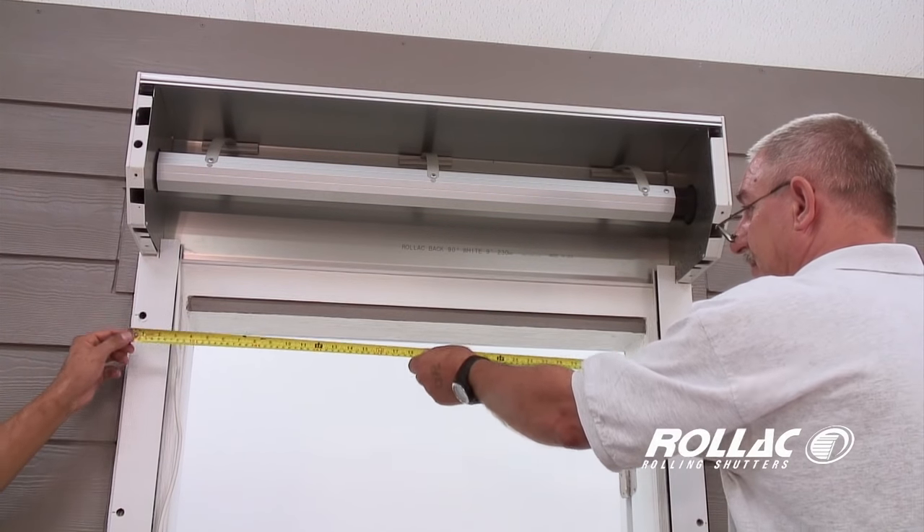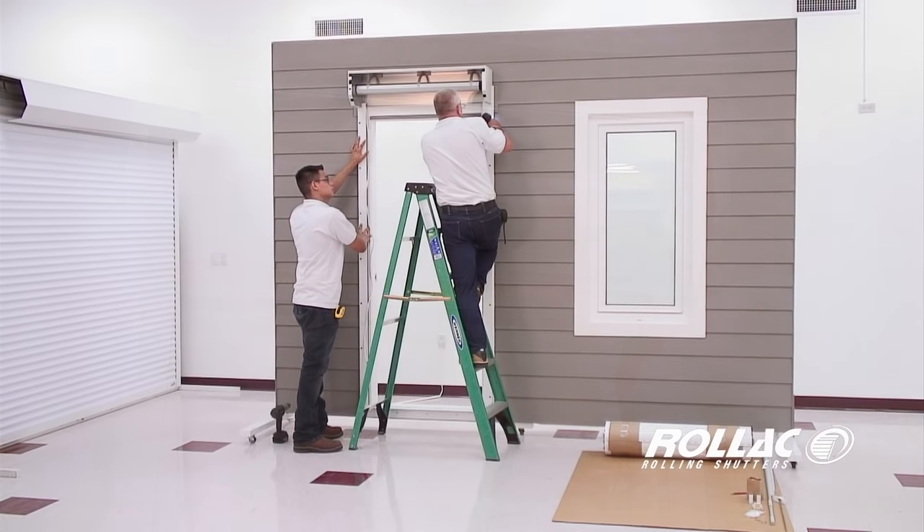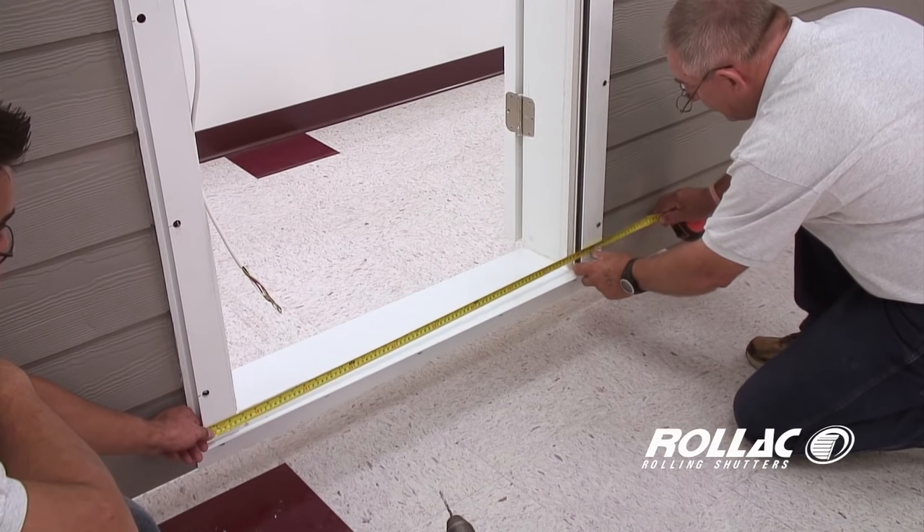It is important to use a measuring tape to check the width of the second rail before drilling and inserting the second set of screws. Measure the top and bottom of the rail before securing the rail to the wall.